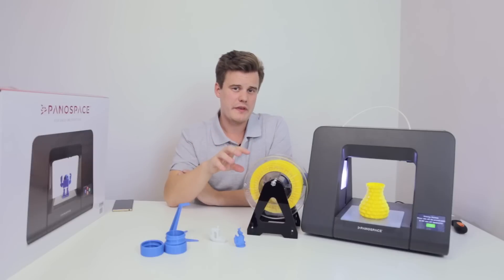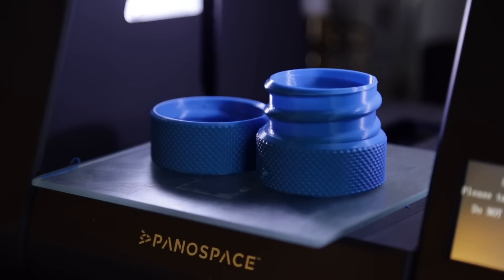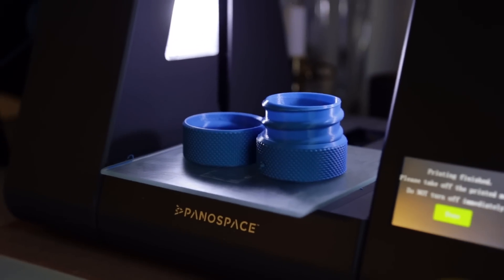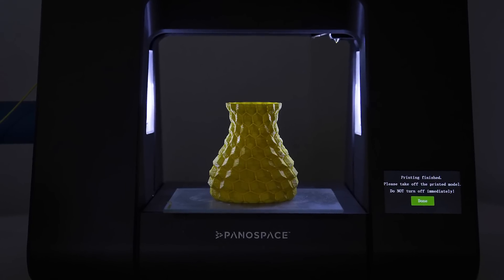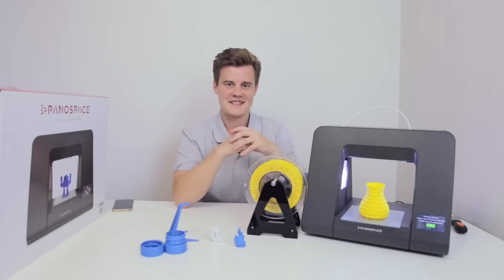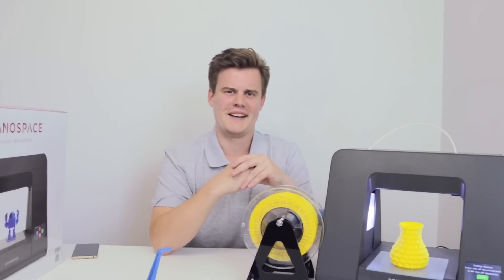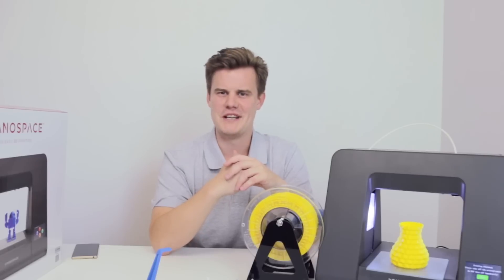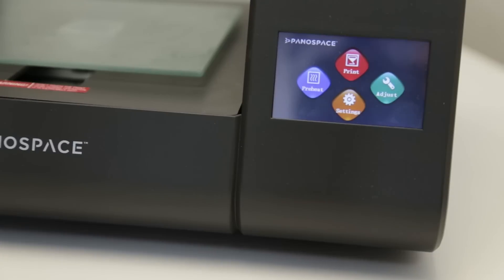One really cool thing I really enjoy is the Instagram-friendly presentation of your model. When printing finishes, it moves the glass bed forward, presents your model, and backlights it very nicely with the LEDs. I think that's super beautiful — a great touch, great thinking about getting your model visible. Every kid in a classroom is going to want to take a photo of that. One downside of this machine, though, is that there's no automatic bed leveling.